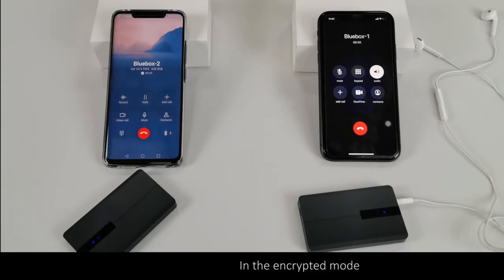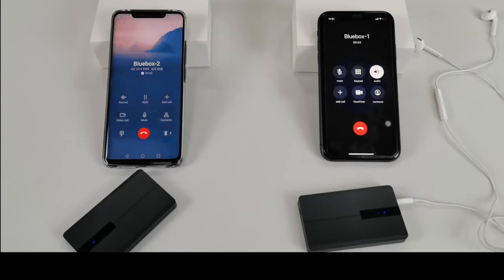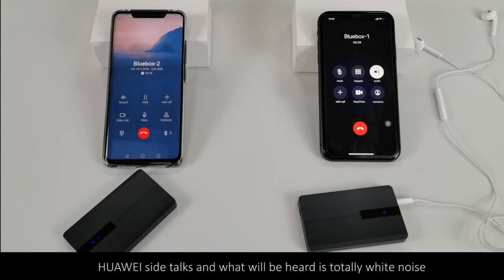In encrypted mode, all calls that are intercepted or recorded will be encrypted voice. It can be shown like this: the iPhone side switches the headset to speaker again, the Huawei side talks, and what you will hear is totally white noise.